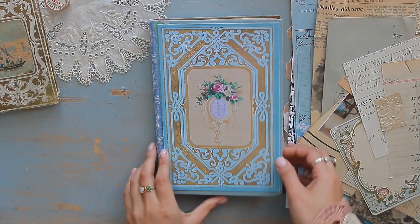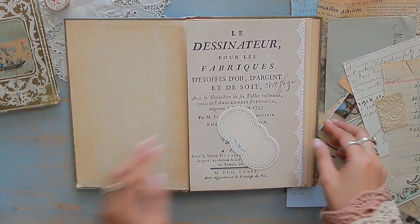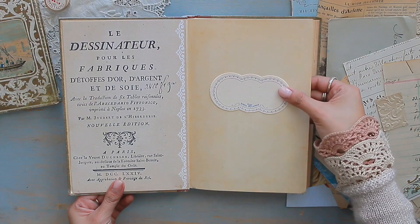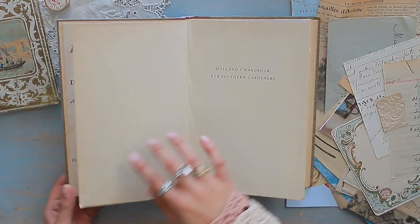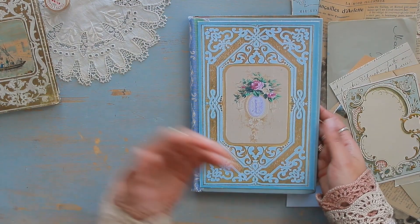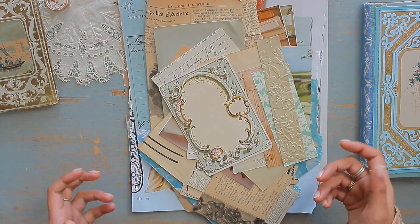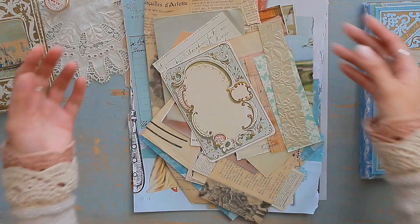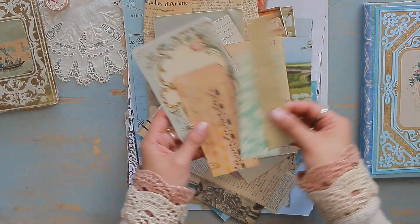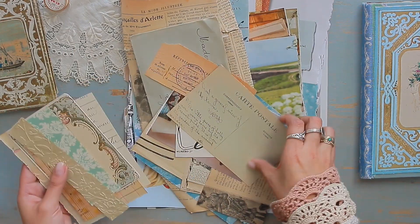For the decorations for my altered book I am going to be treating it as a regular book. When you open up the first page I want to have a really beautiful book page and a title page, an introduction page, a cute little label saying 'this book belongs to.' These two pages are going to be my table of contents, so I want to have fun with it and treat it like a real book since the book cover mimics an antique book. Your altered book can be composed of actual book pages, your own papers, or a collection of snippets. I have journaling cards, antique papers, scraps — and obviously my theme is French so I'm choosing a lot of my antique French ephemera.